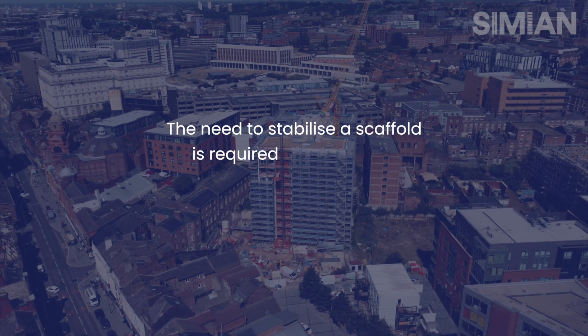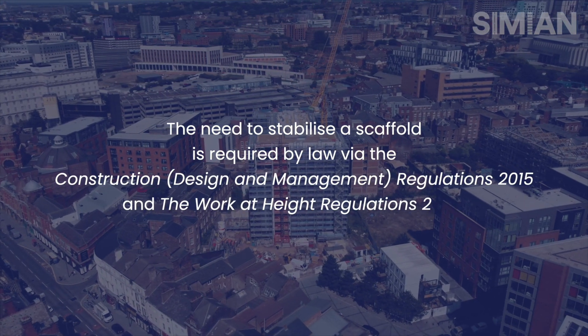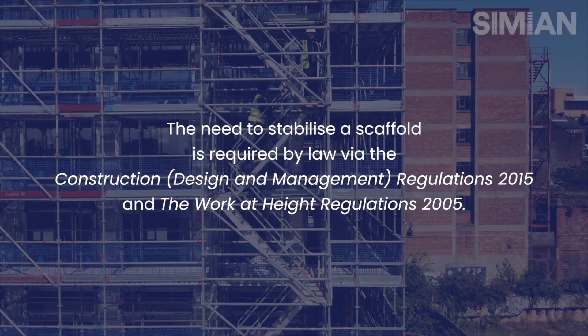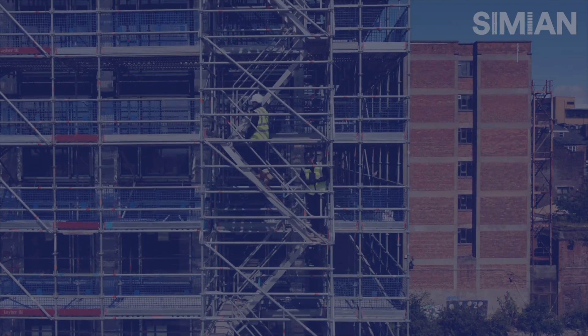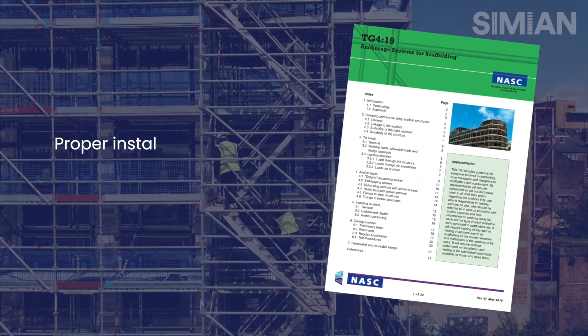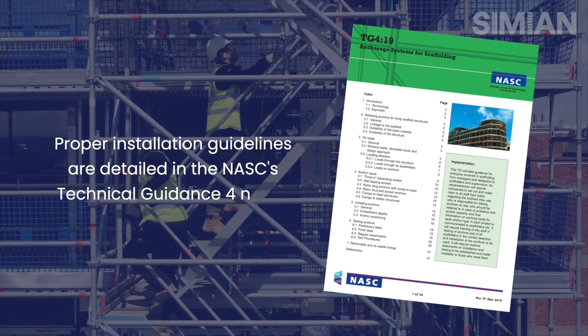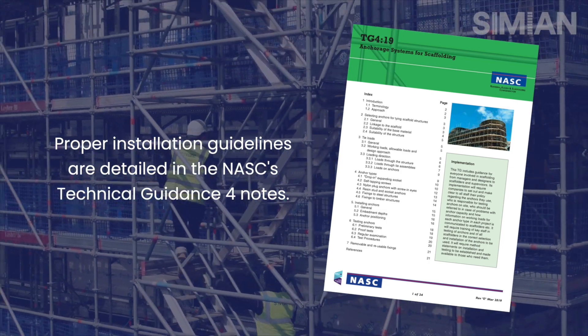The need to stabilise a scaffold is a requirement under CDM regulations and the work at height regulations. To make sure the installation of a scaffold tie is done properly, we have to refer back to TG4 and make sure whoever is installing the ties is competent to do so and has followed the guidelines set out in TG4.